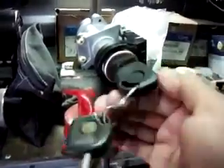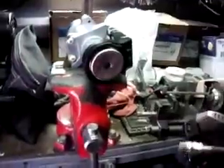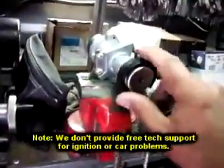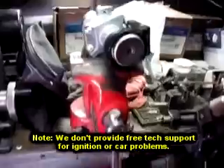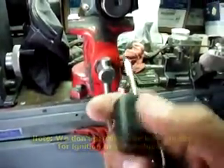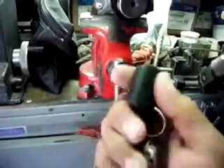They asked us to make another key, so we did. We also did the pre-programming — on certain cars we can do the pre-programming on our end. In this case, the customer had to take the whole ignition out and ship it to us. They sent us their original key, we made this one and pre-programmed the chip, so this key will start the car.